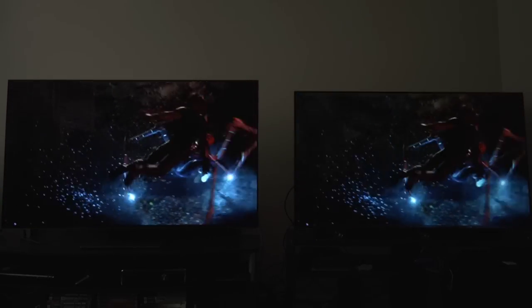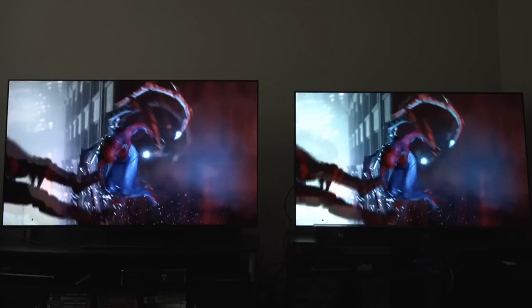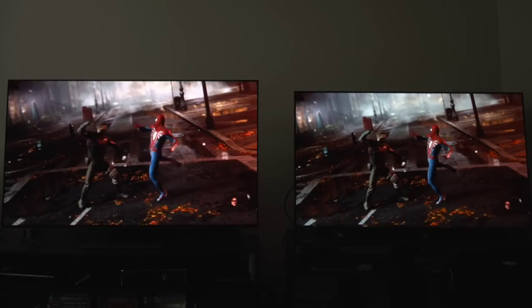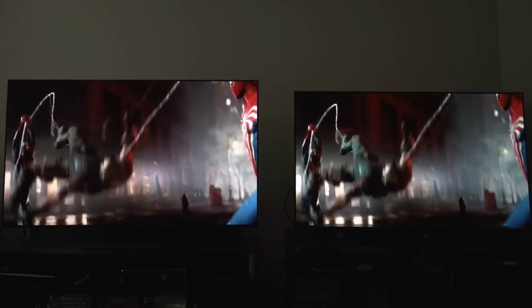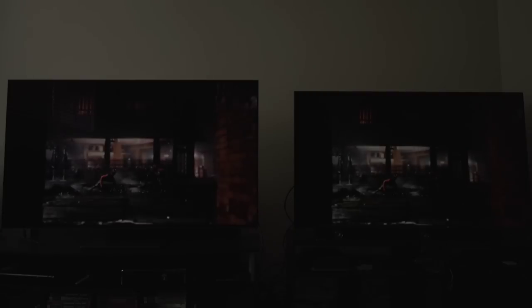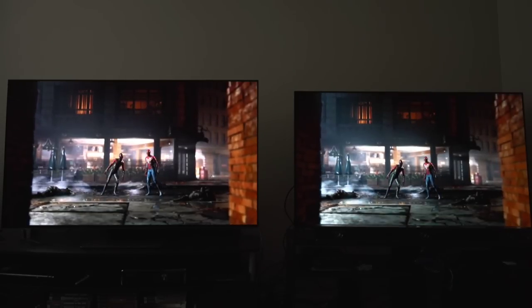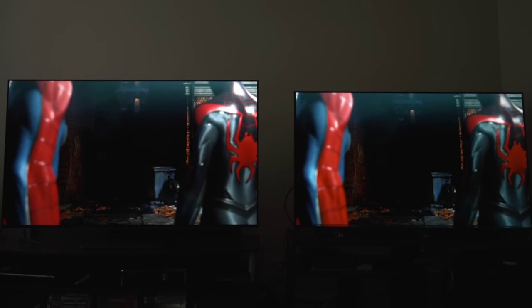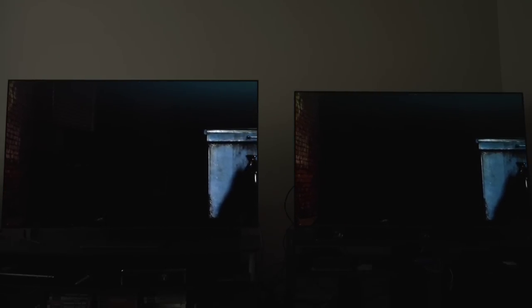Thanks for watching the number one brand in honesty. Going through this again, seeing which one performs better — honestly as I go back and forth through all these game trailers and movies, they are very comparable TVs. LG gives a lot of depth and some color accuracy in some areas that the Samsung doesn't. Samsung gives vibrancy and color accuracy in other areas that LG doesn't. The back and forth is real — it's a very real thing. If you're on the fence about one versus the other, you win with either one. Thanks for watching — until the next video, I'll see you guys later.